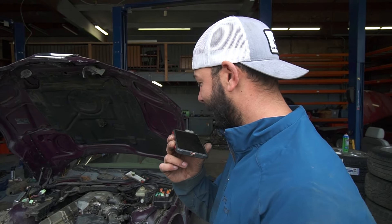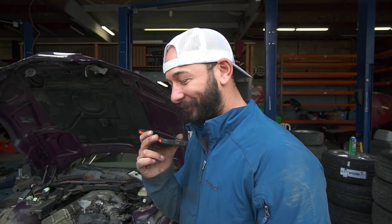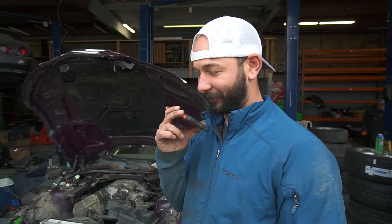It runs great! We can do burnouts now. We're going to do some work on it - put some headlights on it, maybe weld up a crash bar. Send me some pictures!